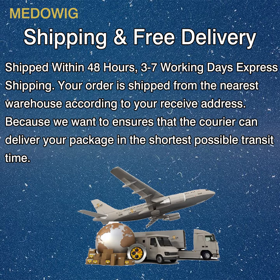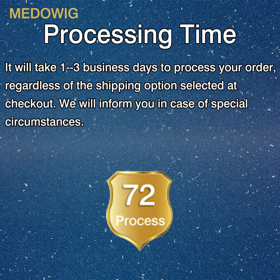Shipping: free delivery, ships within 24 hours, three to seven working days express shipping. Your order is shipped from the nearest warehouse according to your delivery address, to ensure the courier delivers your package in the shortest possible transit time. Processing time: it will take one to three business days to process your order regardless of the shipping option selected at checkout. We will inform you in case of special circumstances.